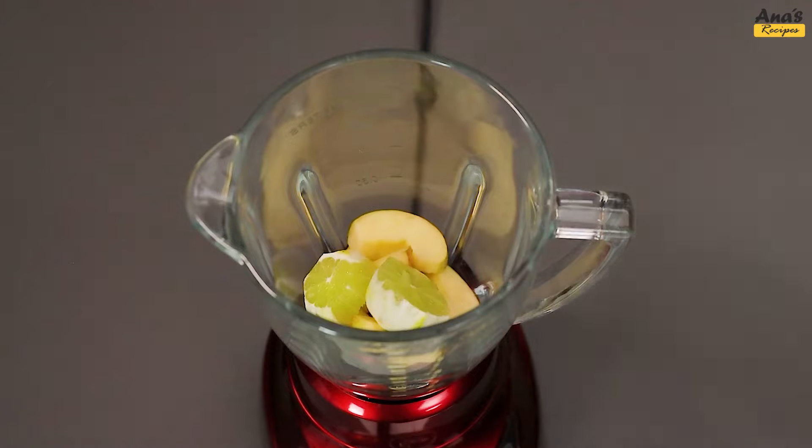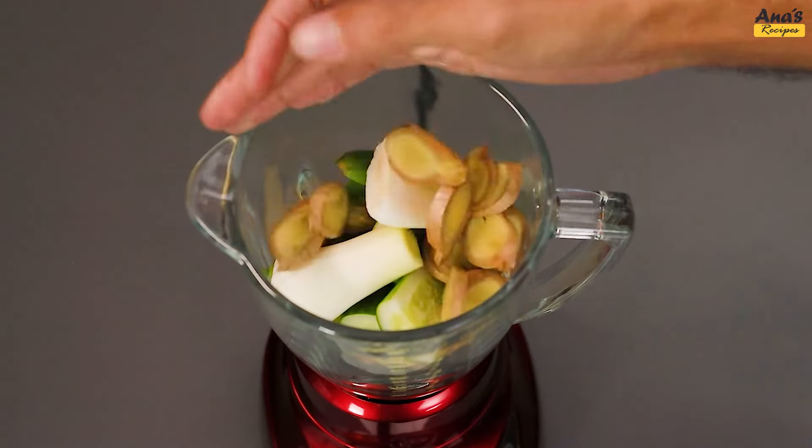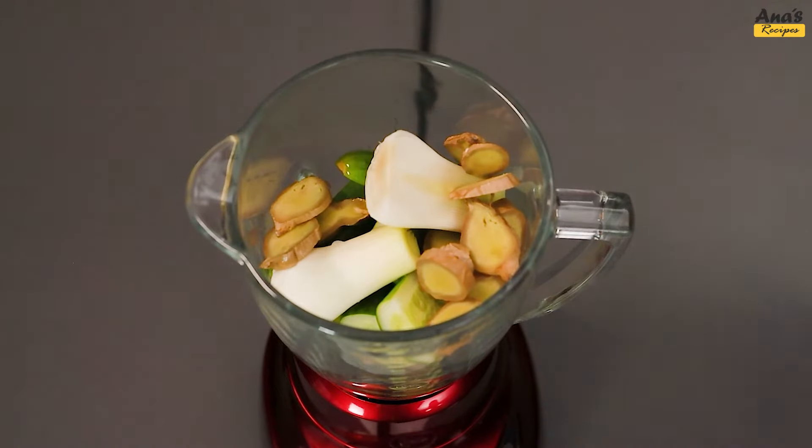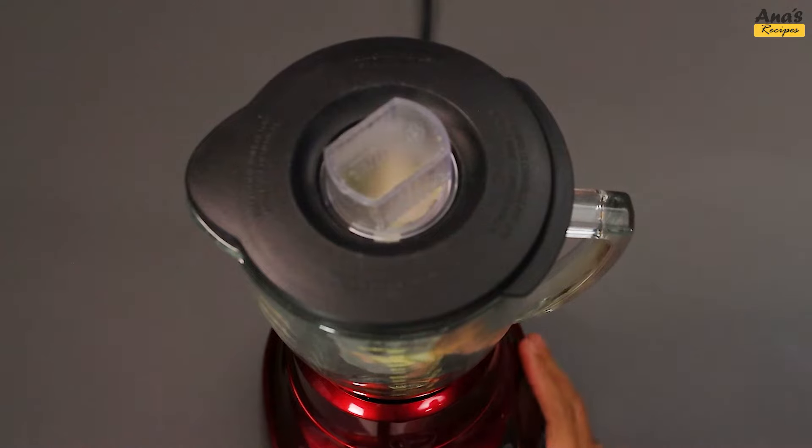Now, put everything in the blender and add 100ml of water. Let it blend for about 2 minutes.